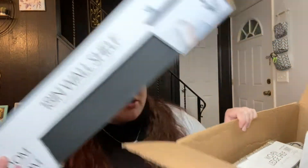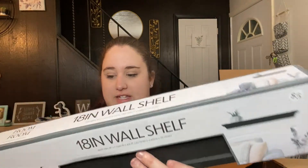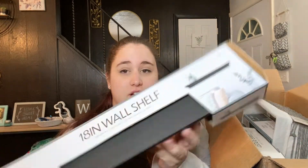The next thing I got — I don't remember ordering this — is this 18-inch wall shelf. I got it because my closet is actually a full room of my house where I also get ready, and I have my vanity in there. I want to put up a shelf to hold all my hair products so they take up less space on my vanity. I got a few different options because I'm not sure which one I want to use. The first is this 18-inch wall shelf — it's black, plastic, and it was only $5.